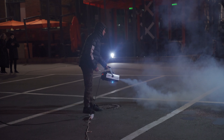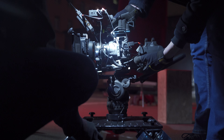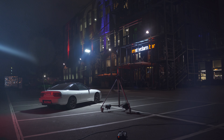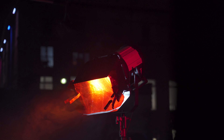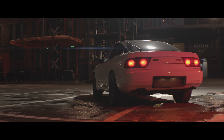I also added smoke in the background to make it look like steam coming from under a square cover. To separate the car from the dark background, we put the LightPanel Gemini 2x1 with diffused light above the car as a backlight. Red light from the rear lights was not expressive, so we added extra light near the rear lights of the car.